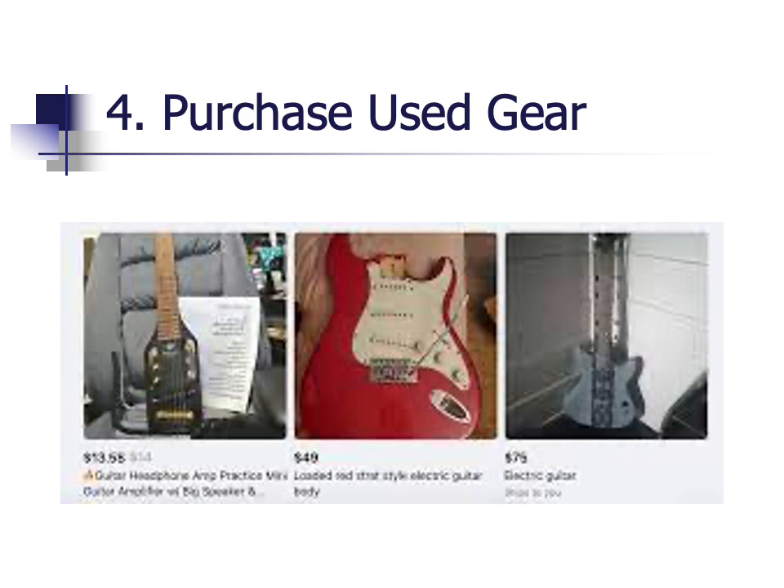A fourth way to save money is to purchase used gear. You can find used gear on Reverb, Facebook Marketplace, and other local websites. You could save one quarter to one half of the price of gear if you purchase it used versus new. Of course, the gear could be banged up and it might need some work, but some used gear is in fantastic shape and it will save you money.